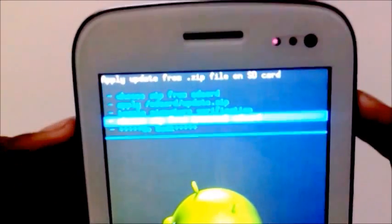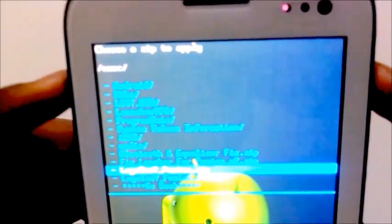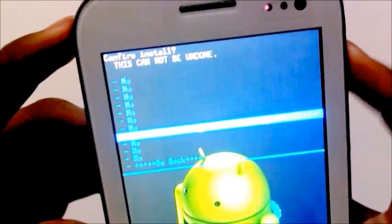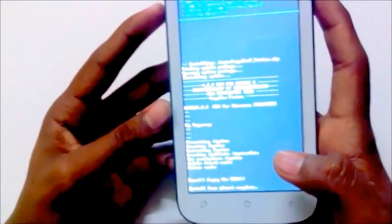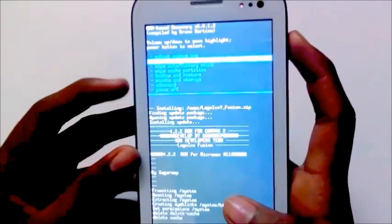Choose from internal SD and select the file. Wait until it gets installed. It will then show "Install from SD card complete." Go back.